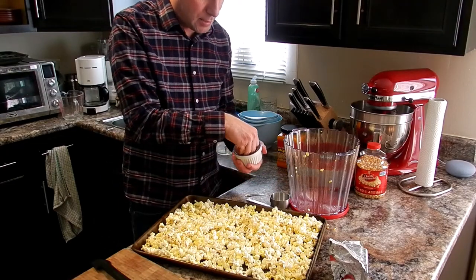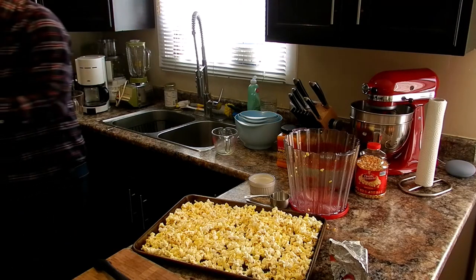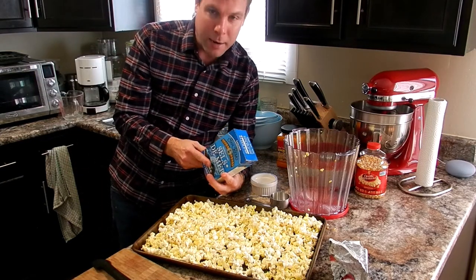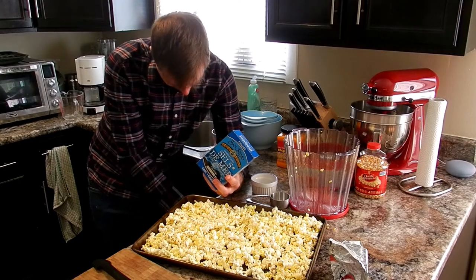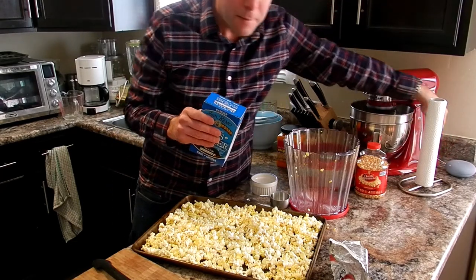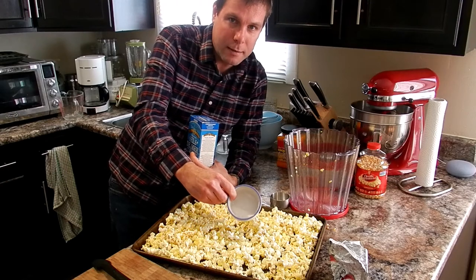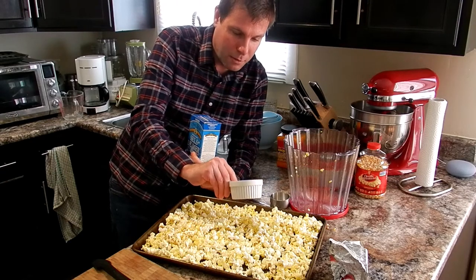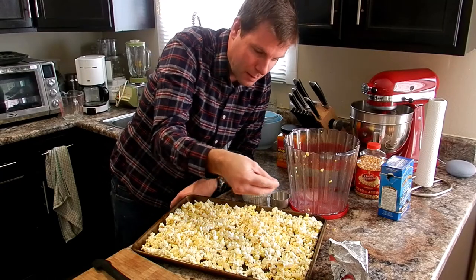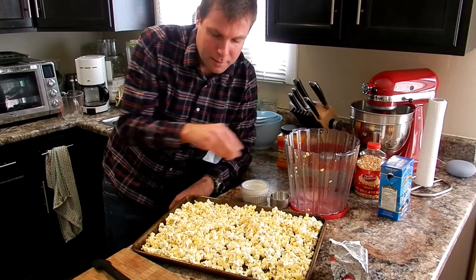Salt — I've got sea salt here. I bought coarse sea salt, but I ran it through a strainer, just a regular colander, and I was able to separate the big pieces. So now we've got nice fine salt just from the same coarse container — a penny saved is a penny earned. I'm going to put some salt right across here like that, just a little bit more. Nice and salty. Now I'm just going to give it a little toss.